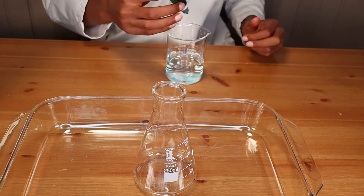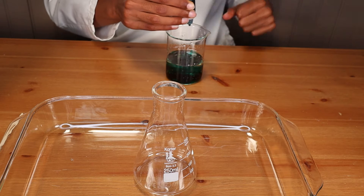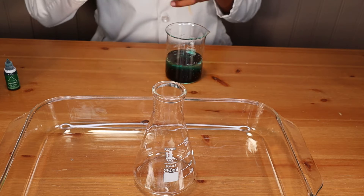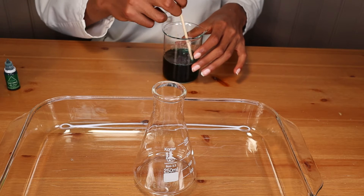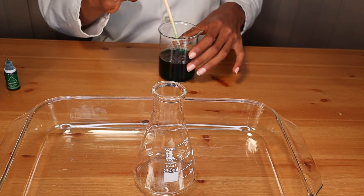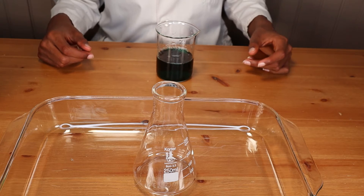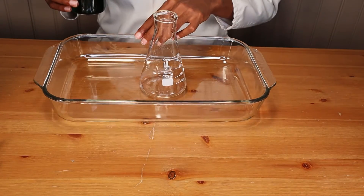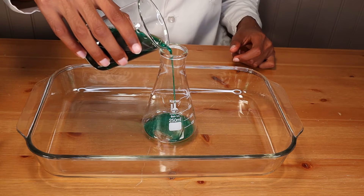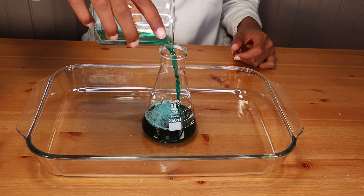We're going to add a little squirt of dish soap — this is going to help make for a nice foamy reaction. Then we're adding some food coloring, green, because we want nice green toothpaste for our reindeer, and then we're going to mix it all together. We also added some biodegradable plastic glitter and a little bit of essential oil, which helps add a really fun effect to your toothpaste.